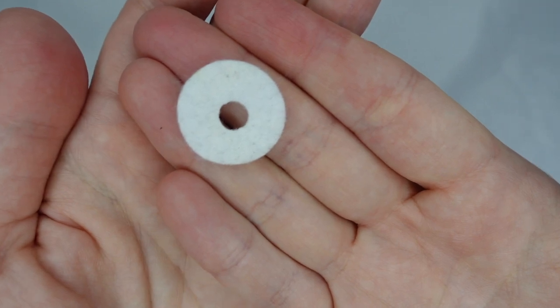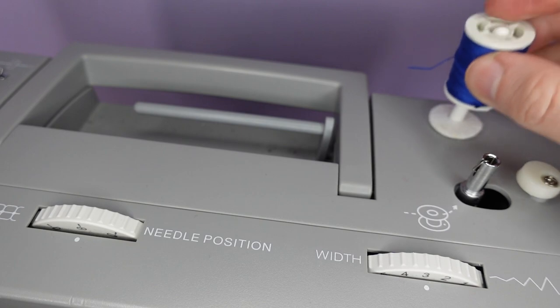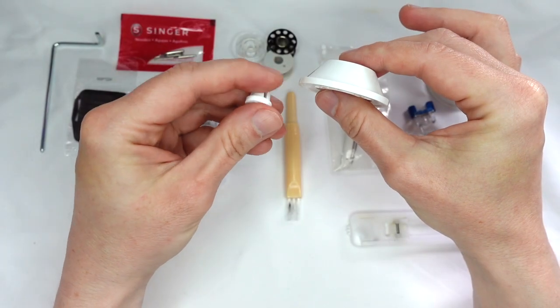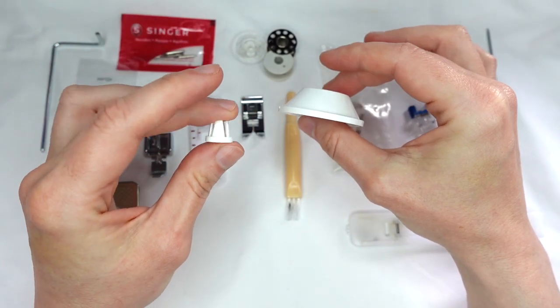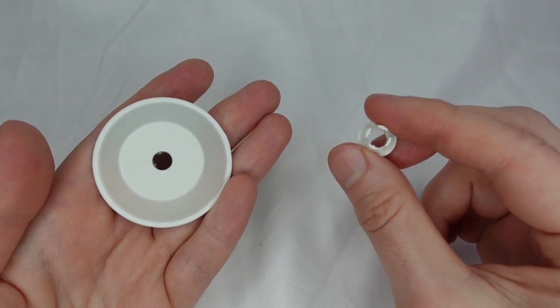The pin will come with a circle of felt, which we place over the pin to prevent the spool from rubbing against the machine. Your machine will also come with spool holders — a small and a large — to hold our spools in place on our horizontal spool holder.